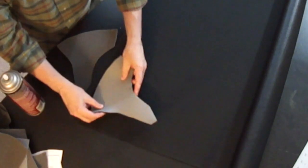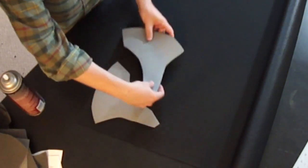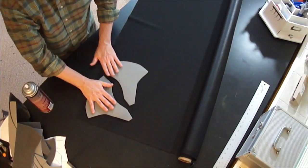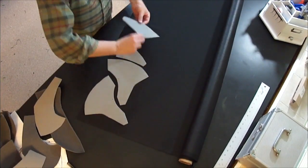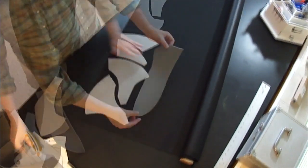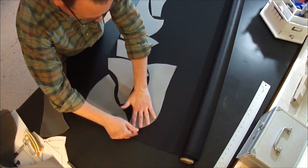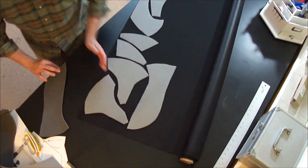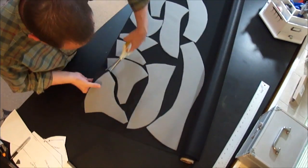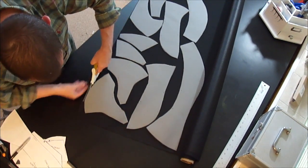I obviously didn't spray that on just now because it would get all over my table. You want to have something covered when you're spraying your pieces because it will over-spray. Do it in a covered area, then take your pieces one at a time, give them a good spray on the foam side, and adhere them to the back of the fabric. You want the fabric part of the headliner foam to be your lining, with the foam stuck to the backside of the fabric you're using.